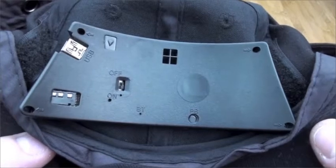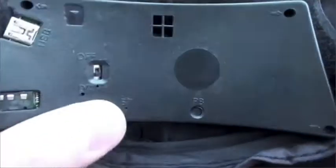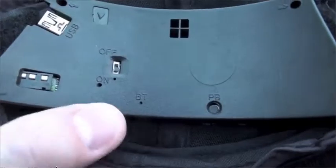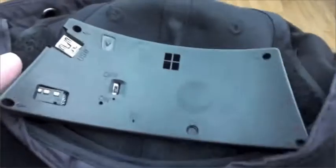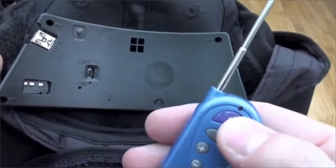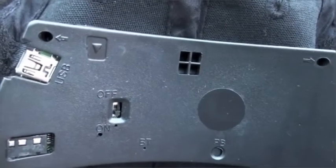At the bottom left here is the headphone socket. Just above that is the USB mini lead for charging and data transfer, the micro SD card slot, an on/off switch, a couple of LEDs to show you what's going on, and a Bluetooth pairing switch. And so that you know what it's doing when you've got it on your head, it's got a built-in vibration motor, which is a pretty smart idea.